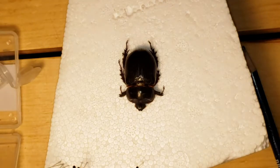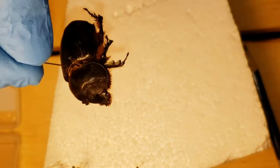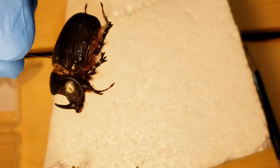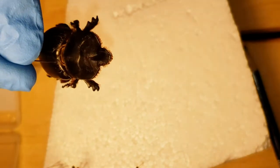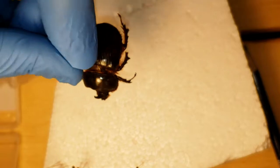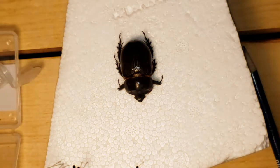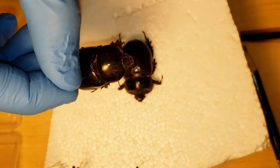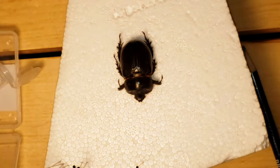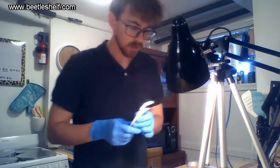Of Xyloryctes thestallis — it's a rhino beetle. Look how beautiful the horn is, it's a very nice specimen. Here's the female; females are a little bit larger. Yeah, we'll measure them really fast.